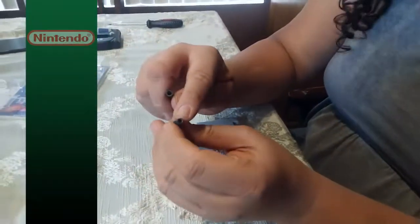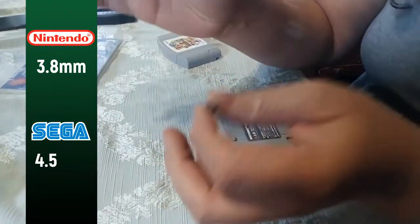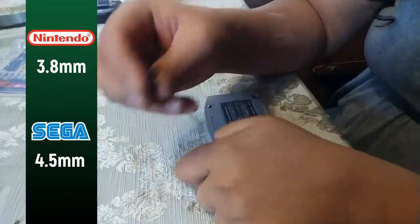While we're on the topic of it, Nintendo cartridge game bits are smaller than the big ones. I think it's like 3.8 millimeter or something. But all I know is Nintendo smaller, Sega bigger.